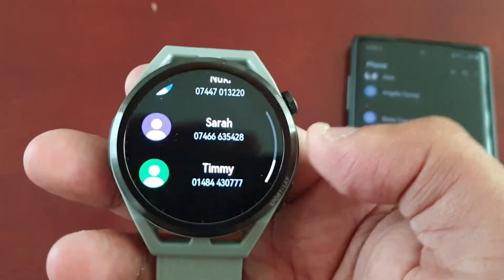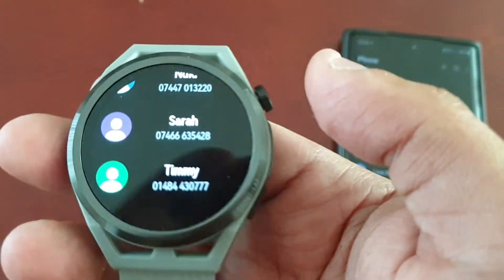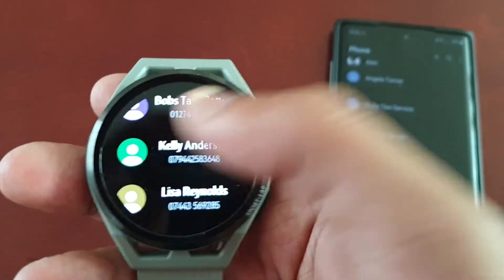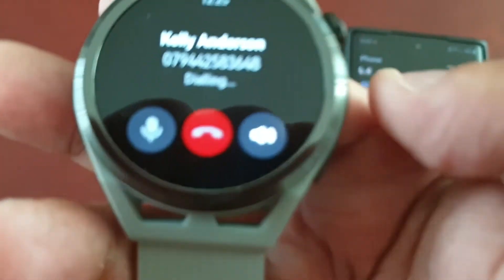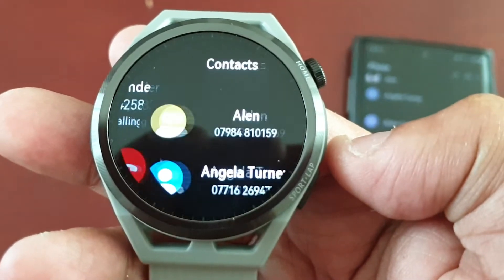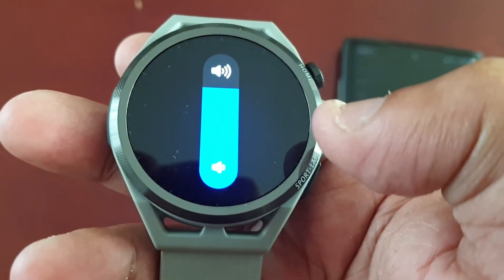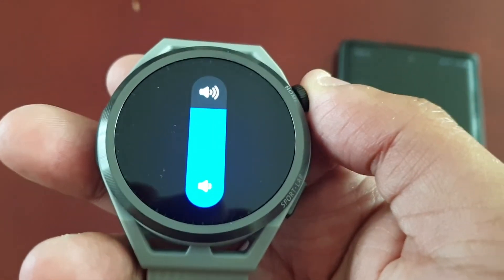At the moment I don't have any credit on the phone so I can't make any phone calls, but all you would simply do to make a phone call is select the contact and it will start dialing — simple as that.